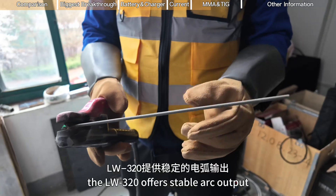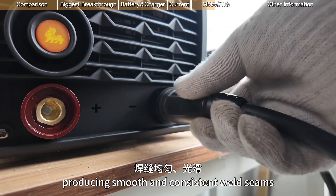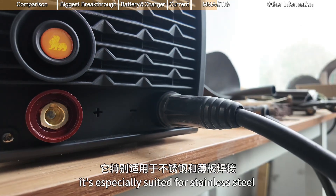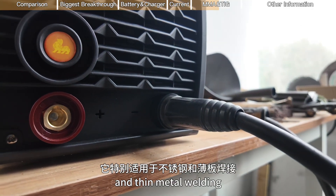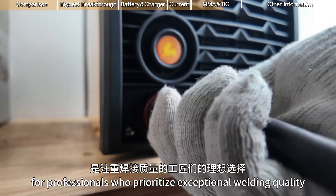In TIG mode, the LW3-20 offers stable arc output, producing smooth and consistent weld seams. It's especially suited for stainless steel and thin metal welding, making it the ideal choice for professionals who prioritize exceptional welding quality.